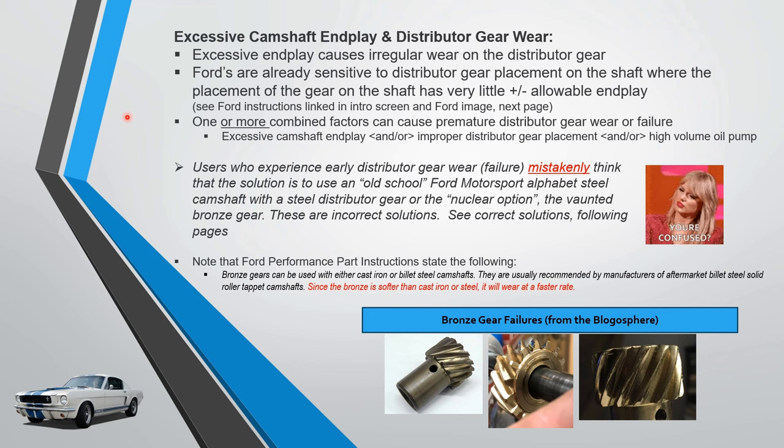You can often get one or more combined factors that cause premature distributor gear wear: excessive camshaft end play, improper gear placement on the shaft, or a high volume oil pump. You can have a combination of these factors or all of them, and then you get advanced gear wear.